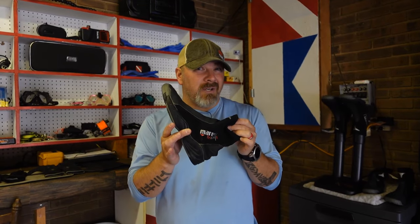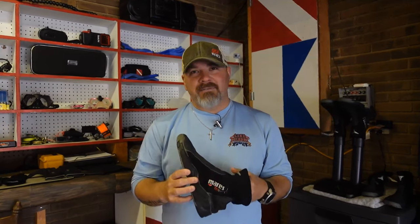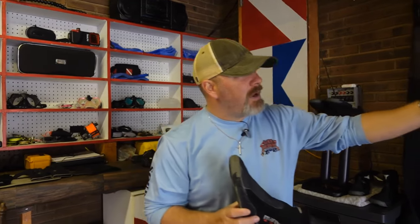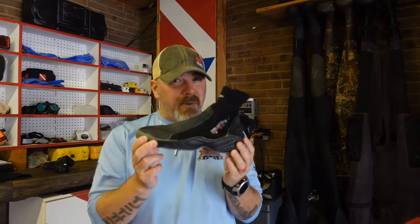I'm going to show you why I fell in love with this product. It's going to be a boot dryer. If you're a diver, you'll understand just how hard it is to dry your boots. If you have a wetsuit, you can hang it up and it dries fairly quickly. If you have a dry suit, you can hang it up and it dries fairly quickly. However, your boots may dry on the outside, but they do not dry on the inside. There are a lot of products out there that have been sold over the years on how to dry boots. I'm going to show you the actual product that I use.